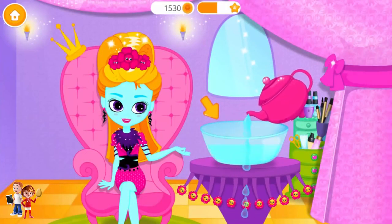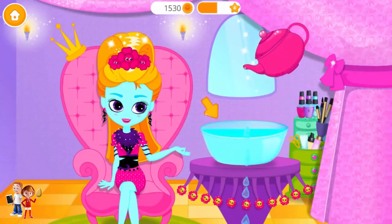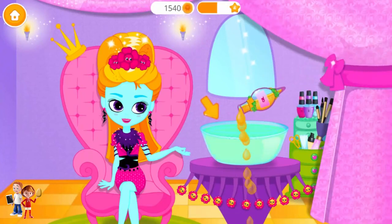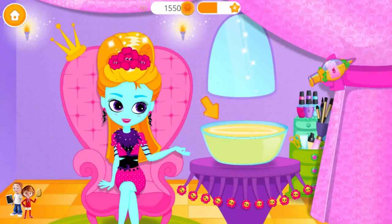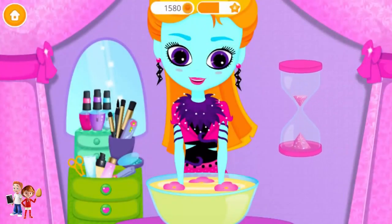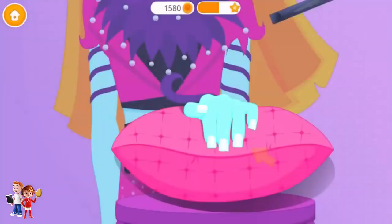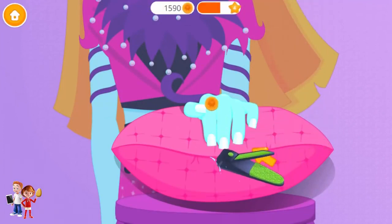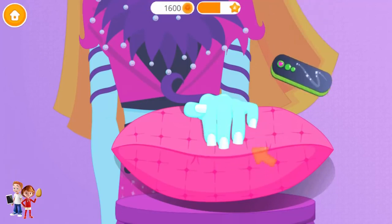First, fill the bowl with water. Nice! Pour some oil. I love flowers. Wait for a few minutes. Gently push back the cuticle. Great! Now clip it. Violet, of course.